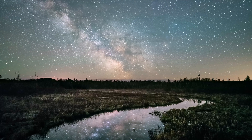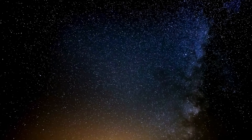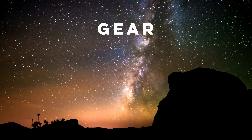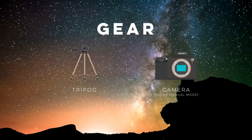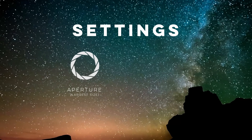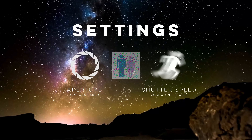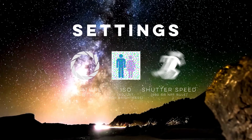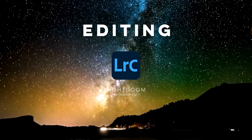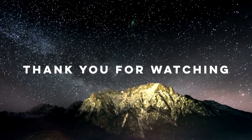With post-processing covered, that wraps up my complete guide to Milky Way photography. In this video we covered the gear, settings, shooting process, and editing workflow. To recap: all you need is a tripod, a camera with manual mode, and a wide-aperture lens. For settings, use the largest aperture on your lens, a shutter speed calculated by the NPF rule or 500 rule, and an ISO that keeps the image bright without losing data in the shadows or highlights. The editing process is subjective, but Lightroom works well for the majority of the workflow. With all this information, you should be well on your way to creating great Milky Way photos — good luck and clear skies.